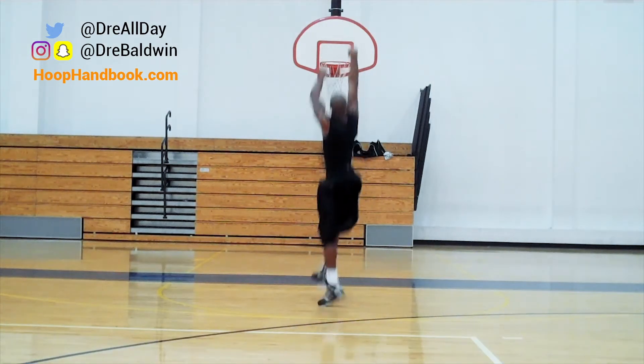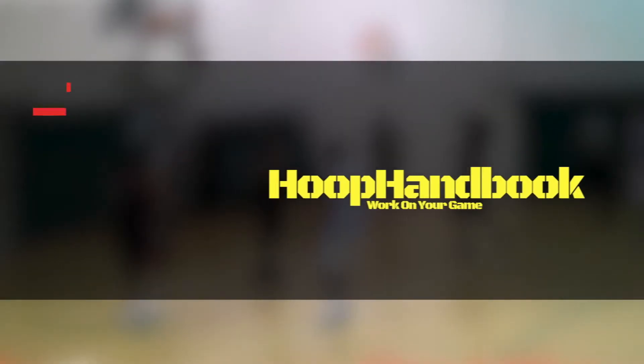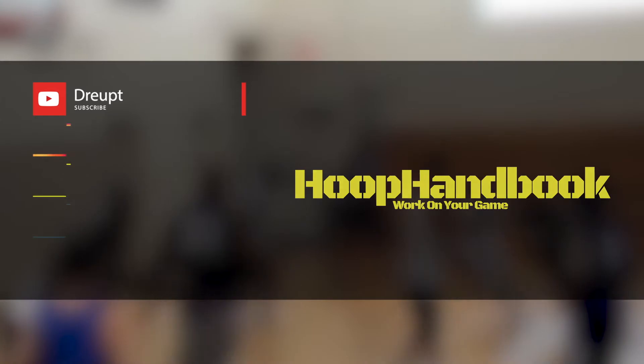If you're really serious about working on your game, come see me over at Hoopanbook.com. I've got so much stuff for you — you won't even be able to get to all of it, but I'll help you work on your game.